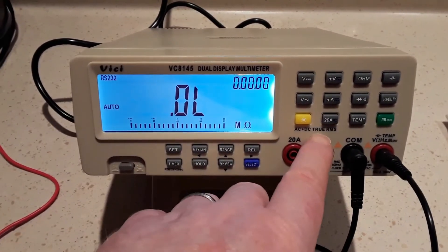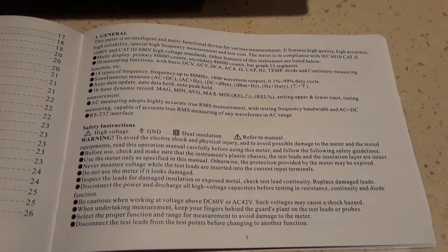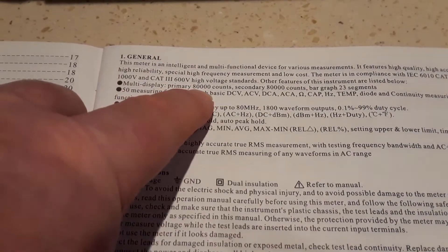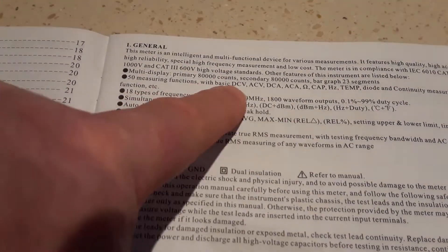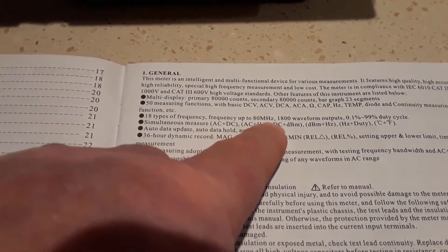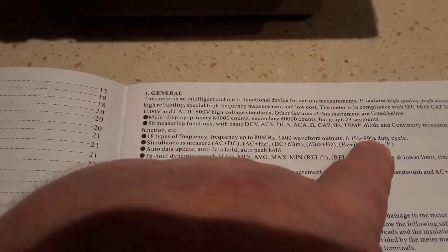It's quoted as being an AC/DC true RMS meter. The manual quotes it to be CAT II 1000V and CAT III 600V standard. Looking closer, it's got two displays — primary 80,000 counts, secondary 80,000 counts, and a bar graph of 23 segments. There are 50 measuring functions including DC volts, AC volts, DC current, AC current, resistance, capacitance, frequency, temperature, diode, and continuity. It also features 18 types of frequency measurement, frequency up to 80 MHz, 1800 waveform outputs, and a duty cycle between 0.1% and 99%.